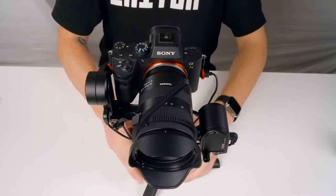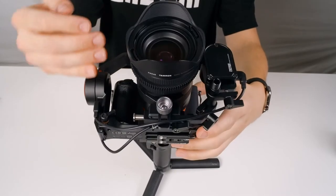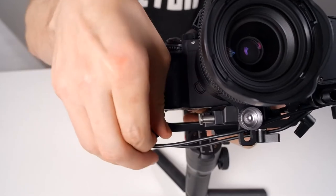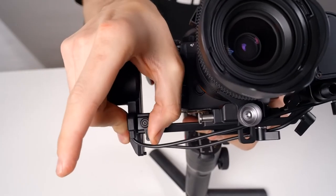Next, we're going to face our lens straight up. Since it's falling in one direction, we just need to move it in the opposite direction. Loosen the thumbscrew and make small adjustments until the camera remains pointing up, then tighten the thumbscrew again. That's one axis down and the other two are just as easy.